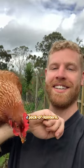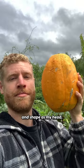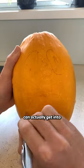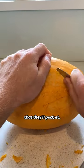Let's see if my chicken can carve us a jack-o'-lantern. Here's one I grew in my garden and it's about the same size and shape as my head. So that the chickens can actually get into this pumpkin, I'm just going to remove a bit of the skin in the areas where I'm hoping that they'll peck at.